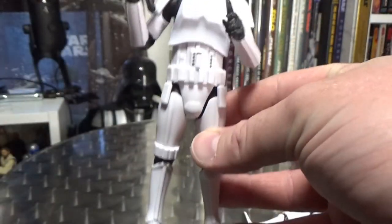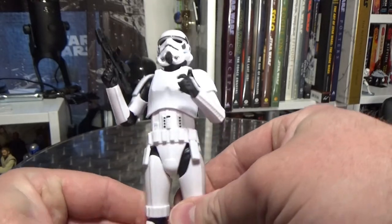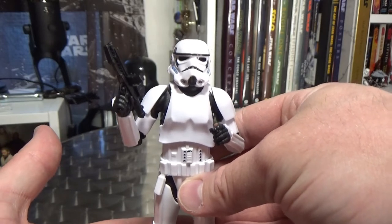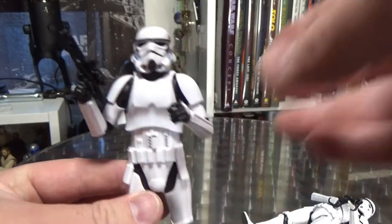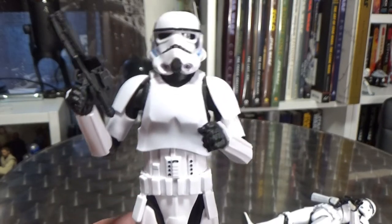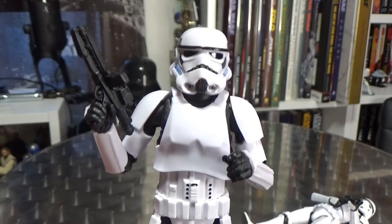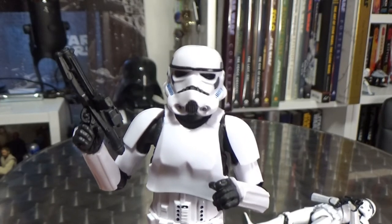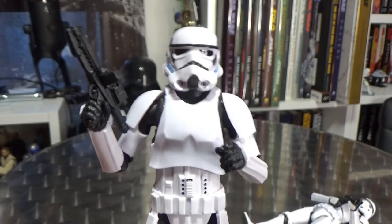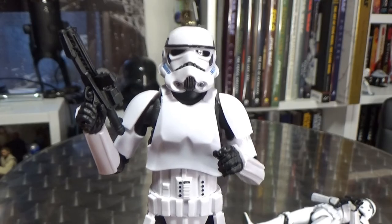Yeah, it's a nice looking Stormtrooper — pretty pleased with this one. I'm going to have a couple of Stormies for my Mando shelf. Let me know what you think in the comments below. If you haven't subscribed, hit the subscribe button; if you like the video, give it a thumbs up. Stay tuned because I've got some more videos coming real soon. Next up is Teebo the Ewok. Thanks for watching guys, and until next time — may the force be with you.